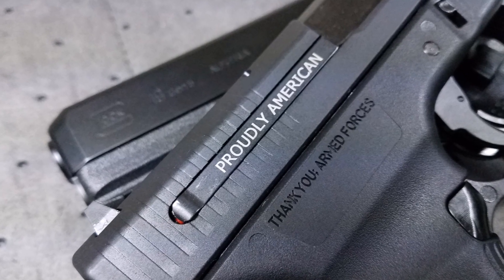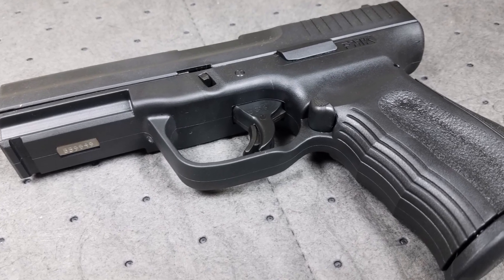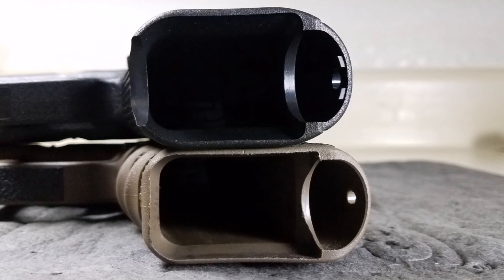I waited a really long time to get a hold of this FMK. It really didn't make sense for me to bring it into Hawaii because of the large-cap magazine capacity — I'd have to get them blocked. Then the Glock 19 Gen 5 came out, so I figured let's get them together and see how they do against each other.